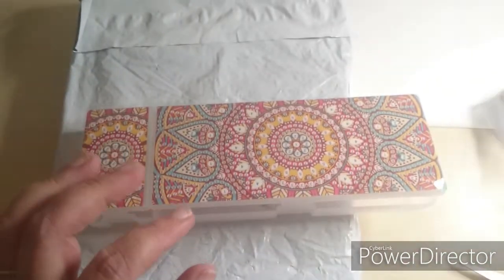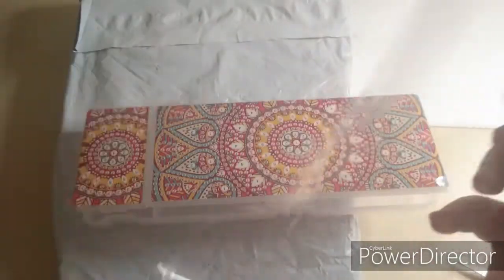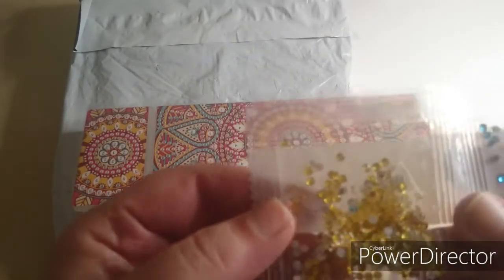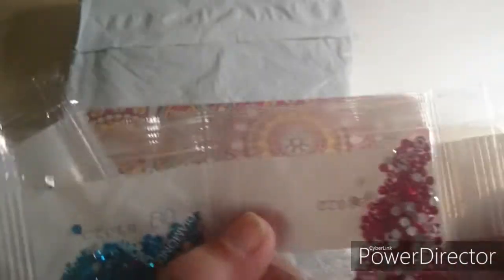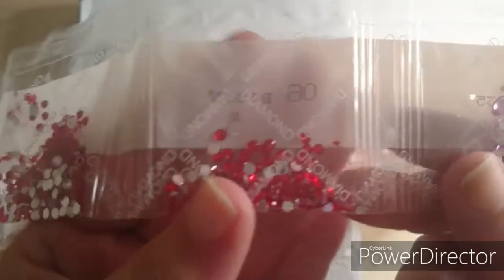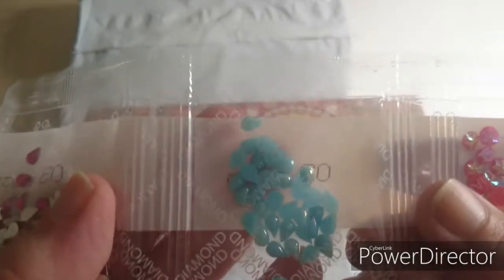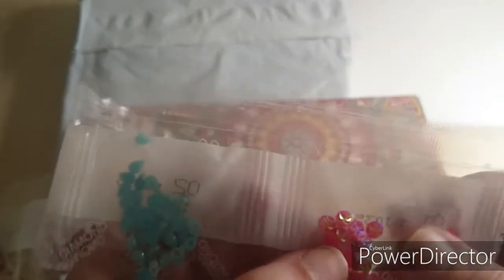I'm looking so much forward to doing these. Let's see what we have here. Again a yellow rhinestone, a turquoise, a little bit red-pinkish, and then a really red one. Then we have some pink oval-shaped ones. Then we have some teardrops with AB, an orange one, some pink little teardrops, some little tiny blue teardrop ABs.